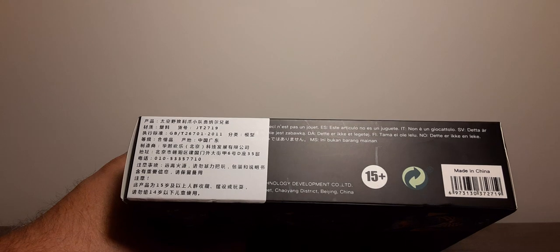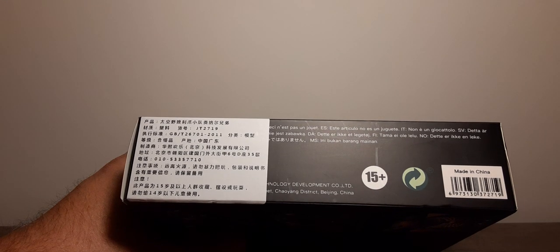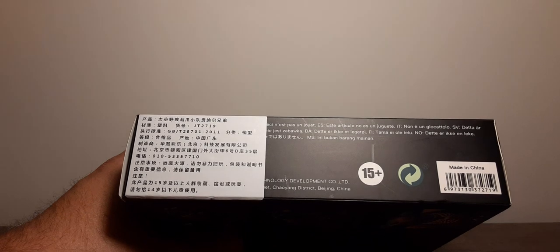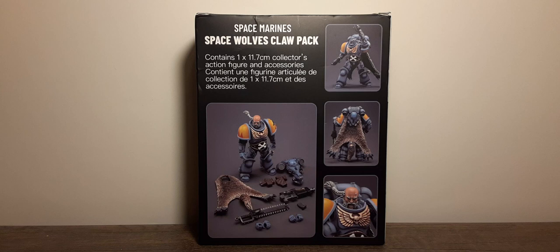The back of the box has some Chinese age recommendations, a recycling symbol, and UPC. You can pause and read that if you need to. For the back of the box we have the product description at the top, a content statement, a very large photo of the character and all of his accessories laid out in front of him on the left of the video, and three product shots on the right — front, back, and a close-up of the head sculpt and chest.